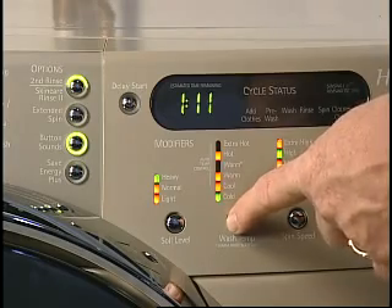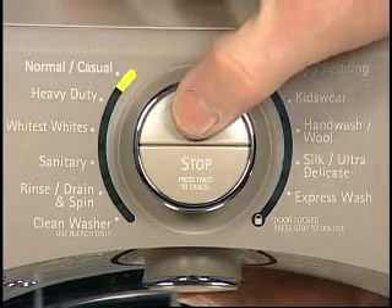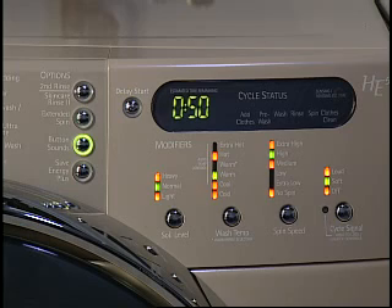Once the washer has been programmed, the start button must be activated. On some models, this button must be pressed and held. On some models, if the start button is not selected within 5 minutes, the washer automatically shuts off.